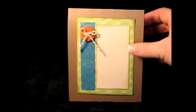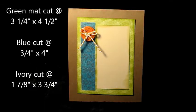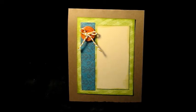This is the inside. Again, the button and the twine are part of the kit. The green is inked around the edges with Tim Holtz Peeled Paint, and it's cut at — I think it's three and a quarter by four and a half; I'll put the measurement up on the video. The blue is cut at three fourths by four, and the ivory cardstock is cut at one and seven eighths by three and three fourths. They are also inked with the Tim Holtz Peeled Paint inks.